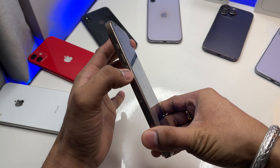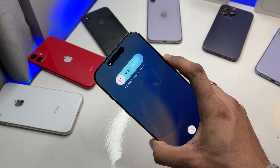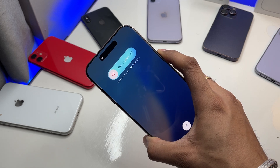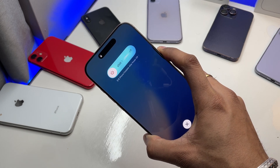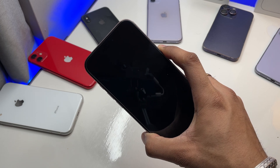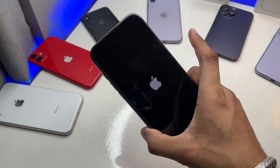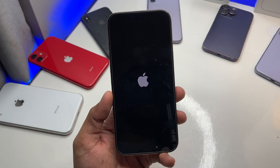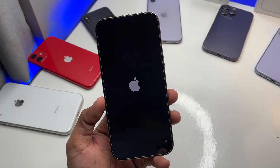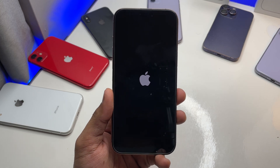First, if your iPhone got frozen, press volume up, then volume down, and keep holding the power button until the screen goes black. Keep holding the power button for around 10 seconds. When it goes black, let it show the Apple logo, and when the Apple logo glows just release the power button — let it go. Your phone will be working now, the issue is solved.